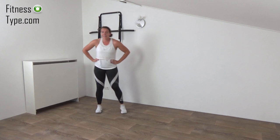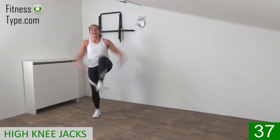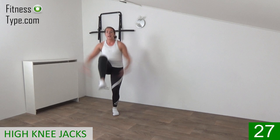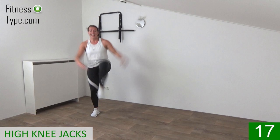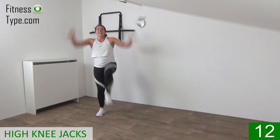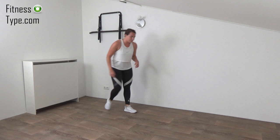Coming up — here are the high knee jacks. Catch your breath just a little, stay active. Arms up and go! Lift the knees up, pump your arms up and down. With the high knee jacks, the upper body is straight up, back is straight, belly button is in. Lift your knees up, working the lower abs by lifting the knees, and getting the heart rate up by pumping your arms up and down. Come on, lift the knees up — and that's it.